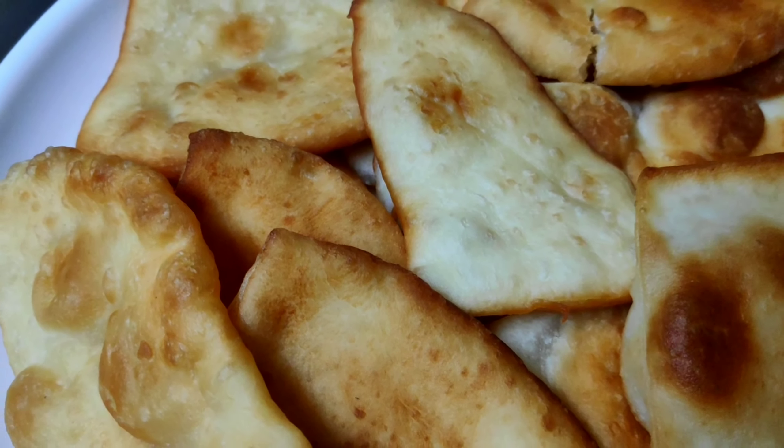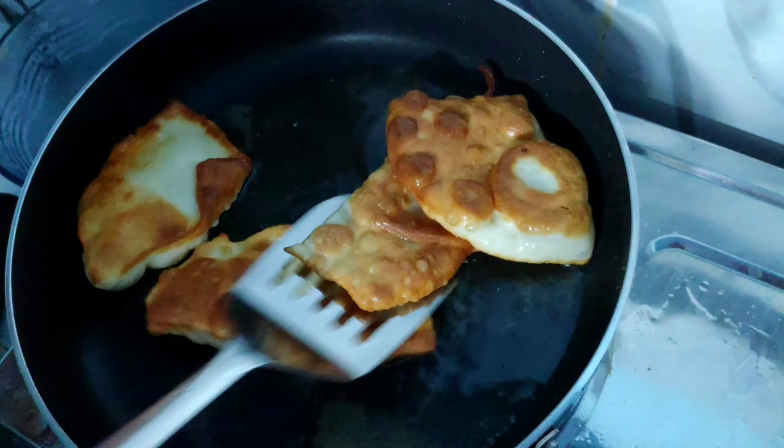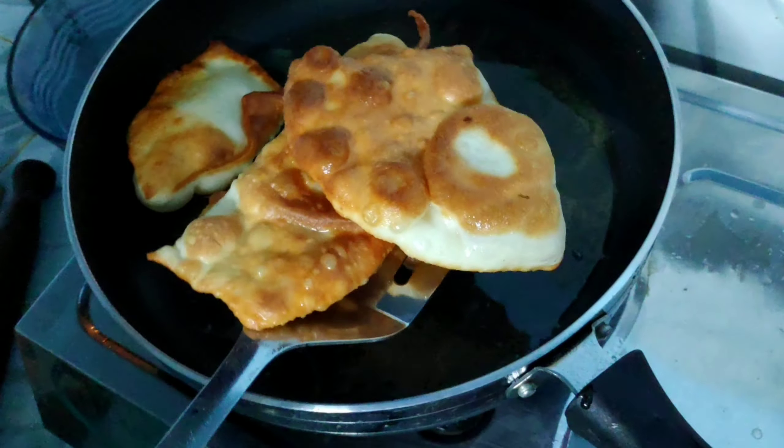Hello, welcome to Kitchen's Corner. I am using a soft and tasty recipe.